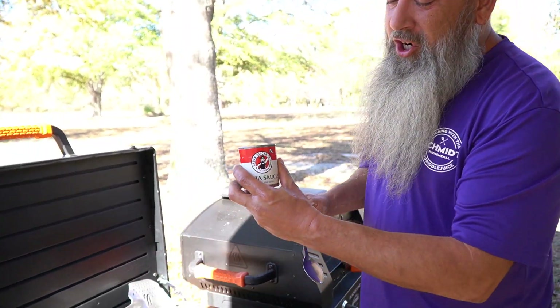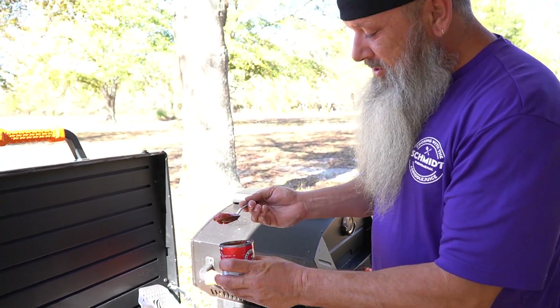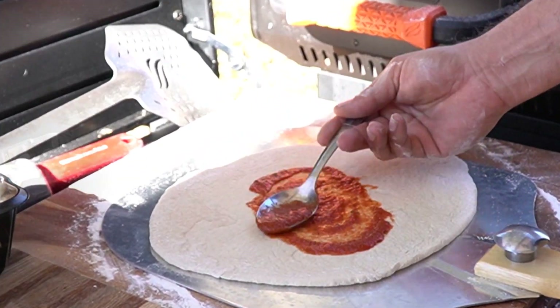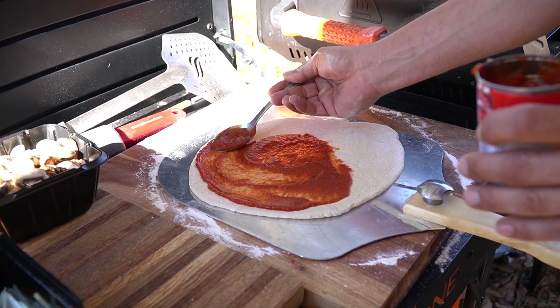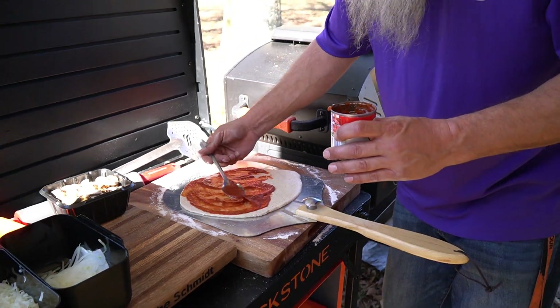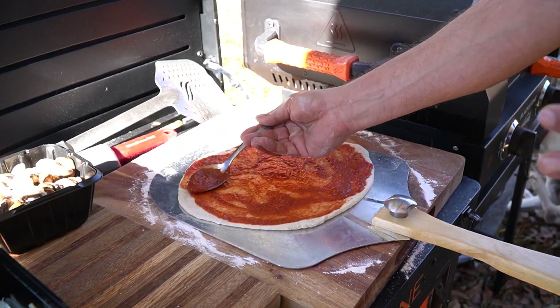I'm using the Urban Slicer pizza sauce — we're going to slap it on this Urban Slicer dough and just make an Urban Slicer pizza. This is where you can do however much sauce you like — thin coats or thick coats, whatever you prefer. I like to do a little thicker and get it all the way out to the crust. I like to have that burnt crust with the sauce and cheese.